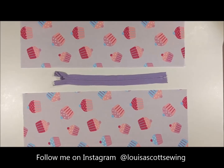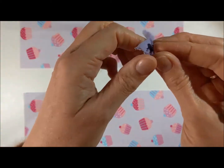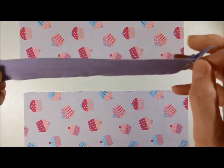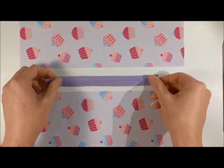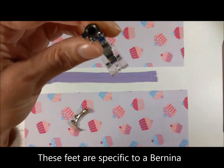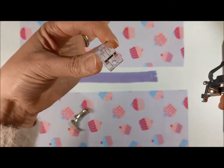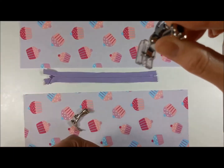Hello, today I'm going to show you how to put in a concealed or invisible zip. You will need your fabric and the zip. I always like to test these beforehand to make sure the zip flows up and down okay. That is a concealed zip and that's the back. You will need a zipper foot or a piping foot, and you will need a concealed zipper foot. For universal machines you can get little separate ones that just clip on to your foot, depending on what kind of foot you have.